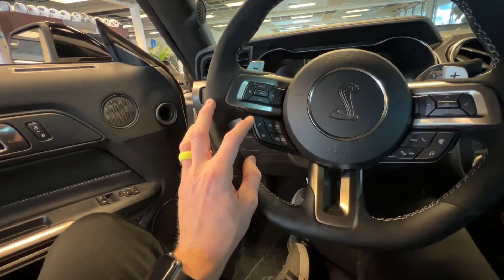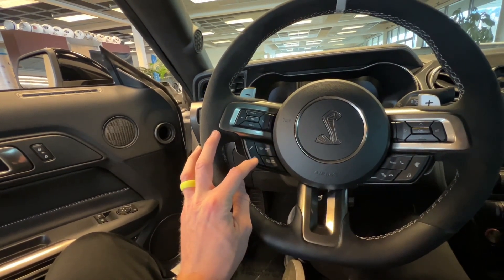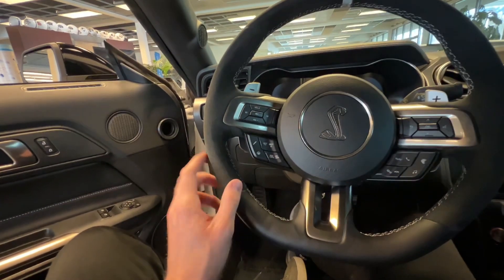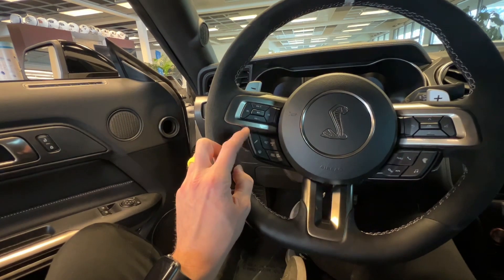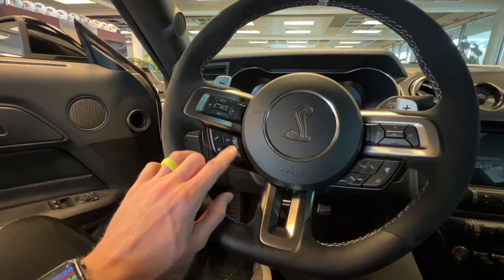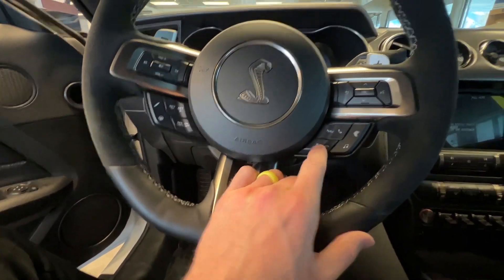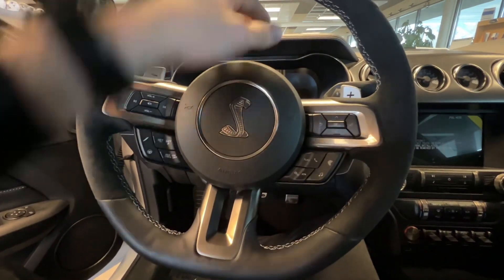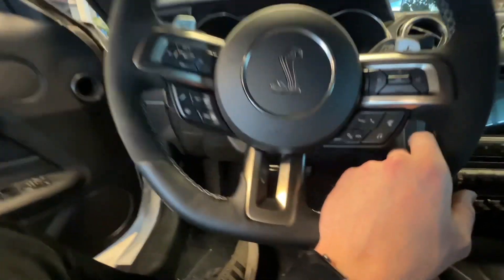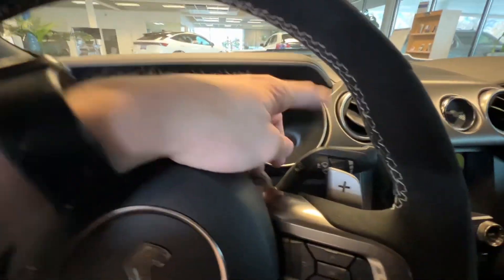Down here you have your different steering feel — you can do comfort, normal, and sport mode steering, so the steering can be a little stiffer. You also have your suspension: normal and sport suspension. Then these are going to be your cruise controls. You'll have navigation and your phone. And you have different settings for the center cluster — Cobra options and media there. You have your blinkers on this side and your wipers on this side.